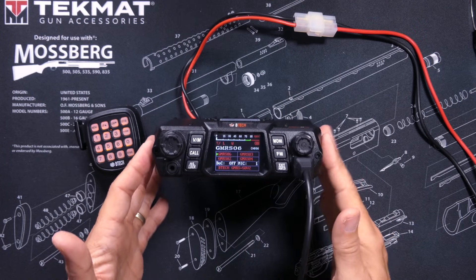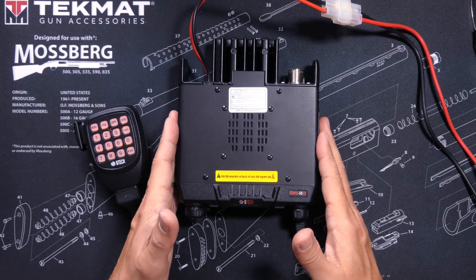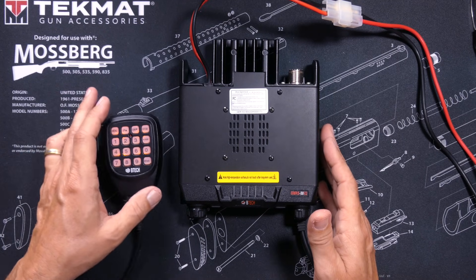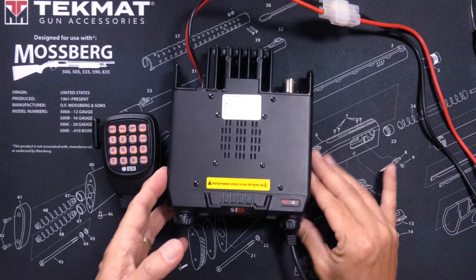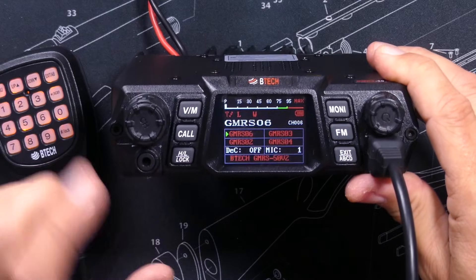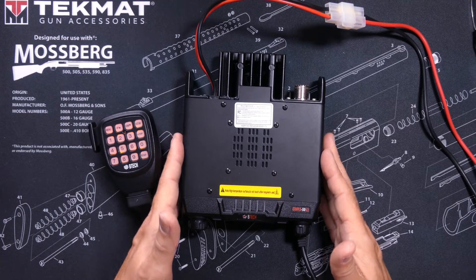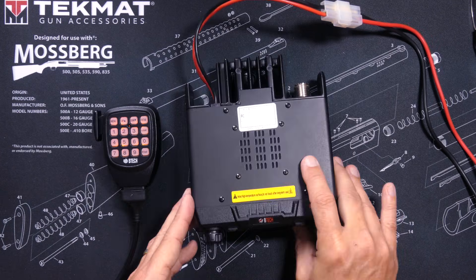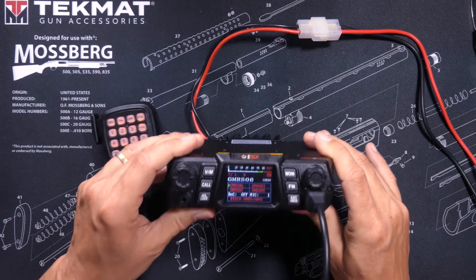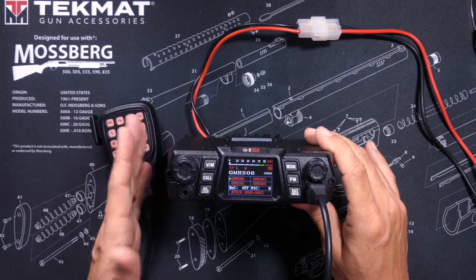This radio is CHIRP compatible, so you can program it right from your computer regardless of whether you use a Mac, PC, or Linux. You will need the programming cable, which plugs in right there, but as with most radios it is not included and must be purchased separately. Sadly, the GMRS 50 V2 does have one major design flaw, and that is that it has no Roger beep.